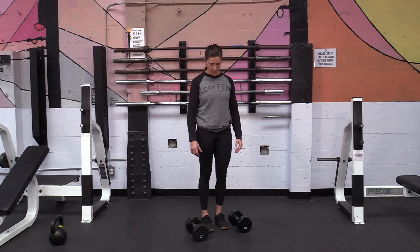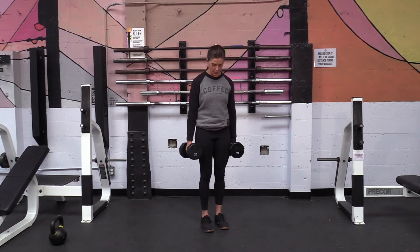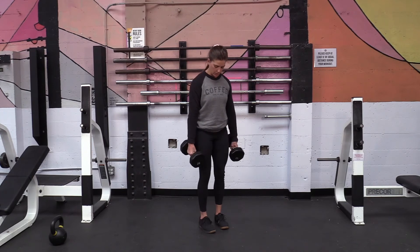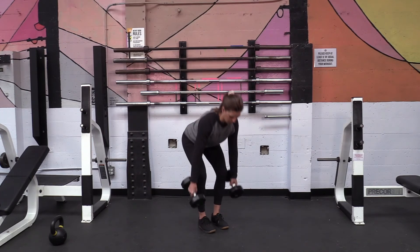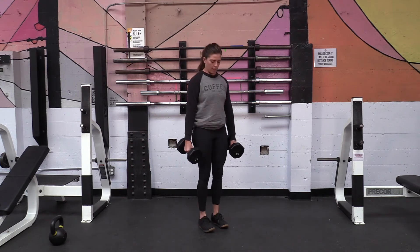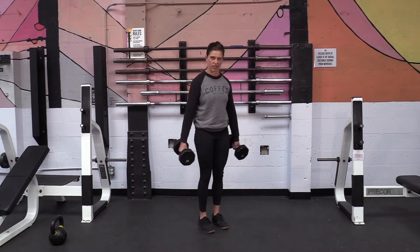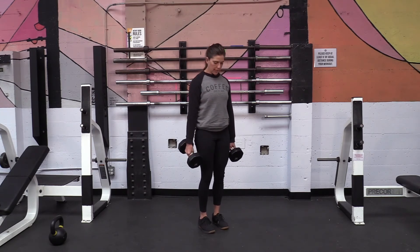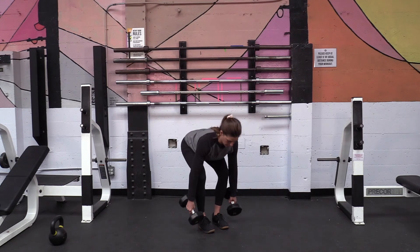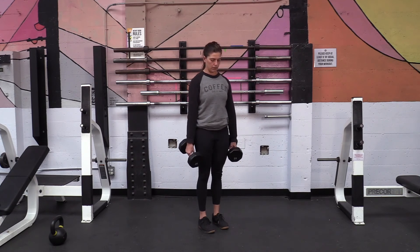Another version you might be able to do at home if you have dumbbells is the dumbbell deadlift, typically done with two dumbbells. Usually you just have the front two heads of the dumbbell touching the ground — you don't need to go all the way to all four heads touching. Setting up feet pretty much the same width, maybe a little narrower depending on how big your dumbbells are. As we go down, hips back, knees stay mostly over your ankles, and shoot your hips through to stand up.